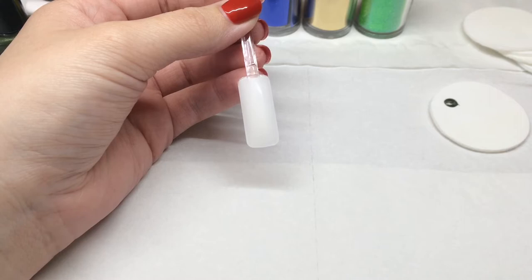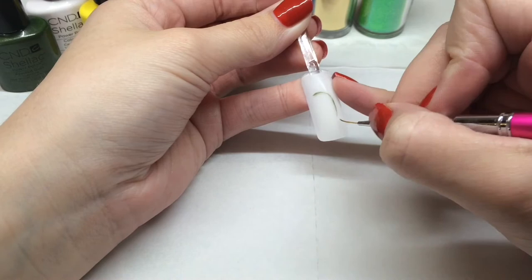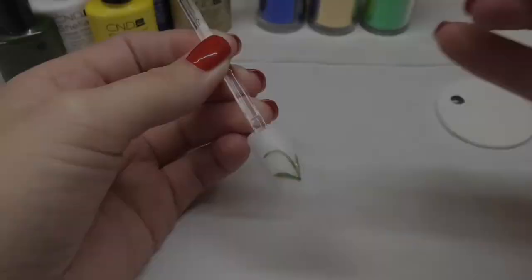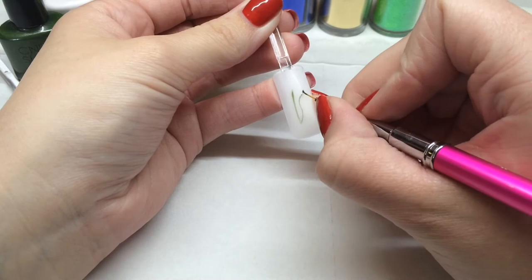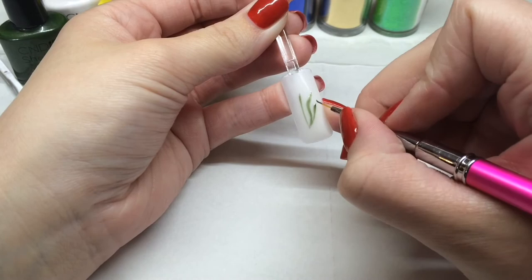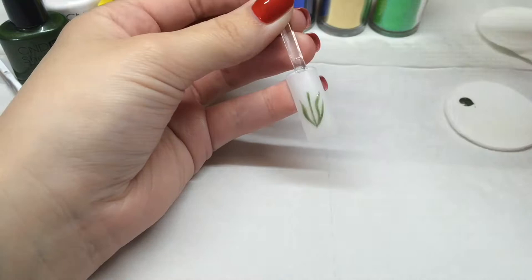I've decanted some Frosted Glen onto the back of a plastic backed pad and I'm going to start by painting the stem and the leaves of my bluebell, then repeat with the daffodil. Here are the stems of our flowers and you're going to cure those in the CND UV lamp for two minutes.